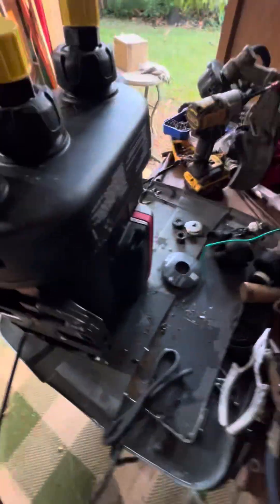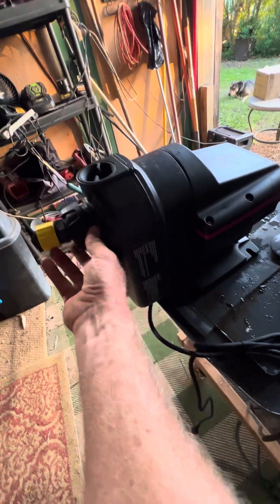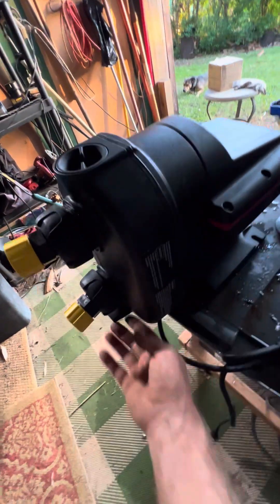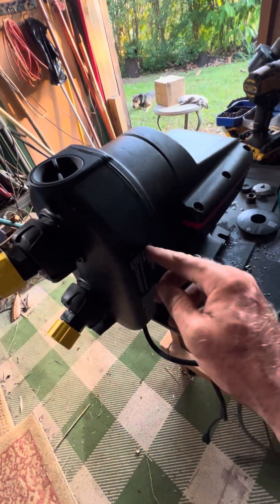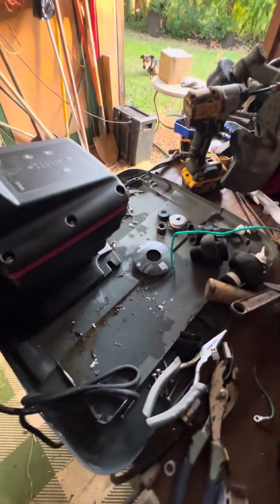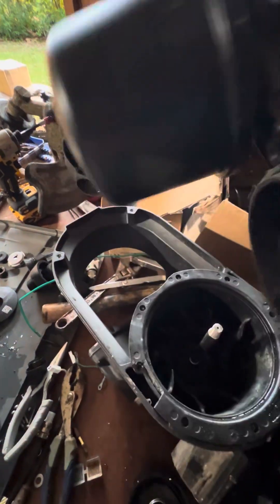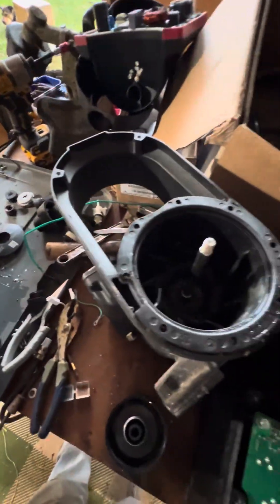I took apart a few other ones that I had. To start off, you're going to take off this shroud — the unit is on its back. You unscrew this, unscrew this, unscrew that, unscrew this, take a screwdriver, pop it out, and then that comes off. Then remove all the screws around here and take that off, then this comes out.